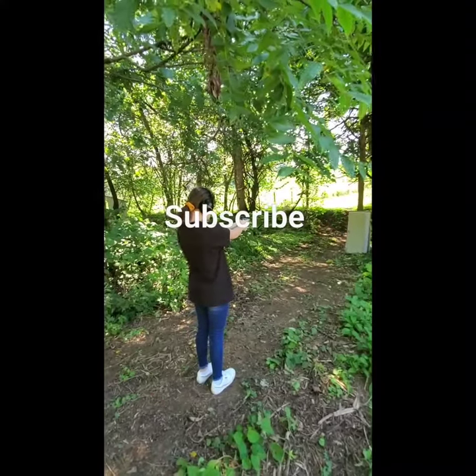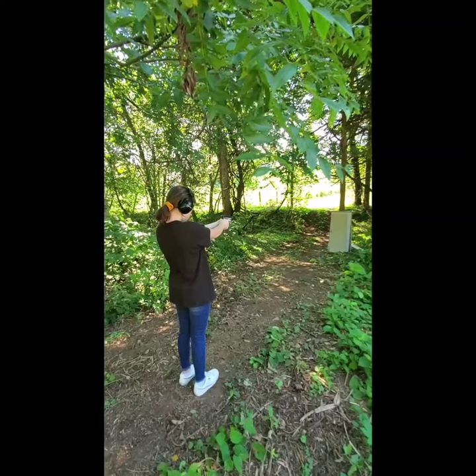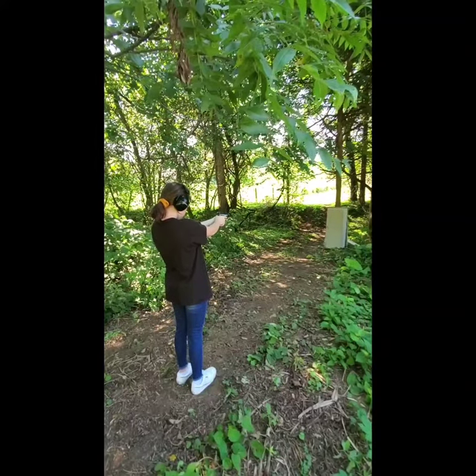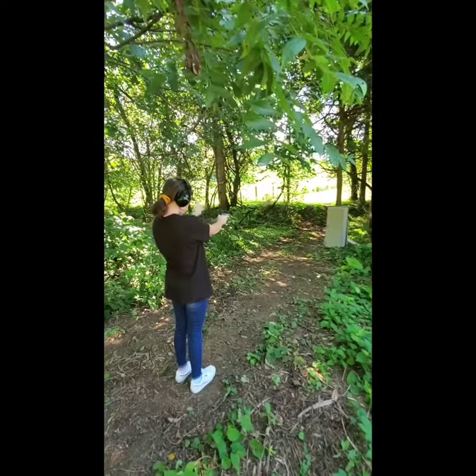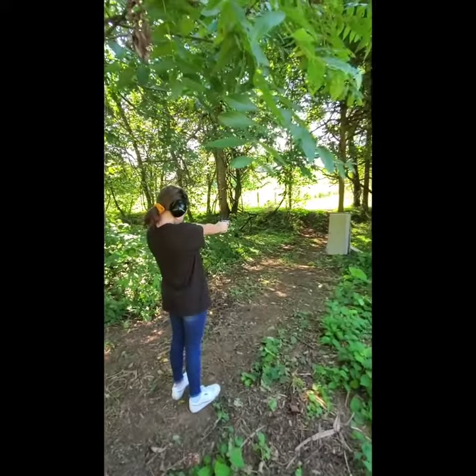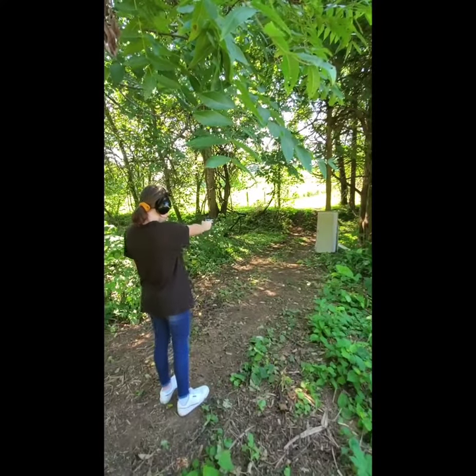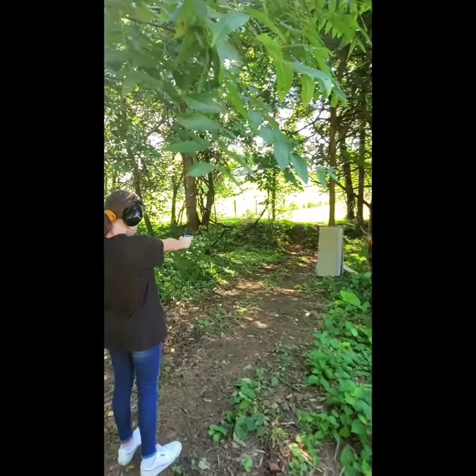Alright guys, this is my daughter's first time shooting a handgun. She's going to be shooting one time — one round — to get familiar with the gun, and then I'm going to give her the magazine and she shoots the magazine. I've already went over some of the precautions, safety tips, and how to use it the proper way. So this is going to be her first time ever shooting a handgun at 12 years old.